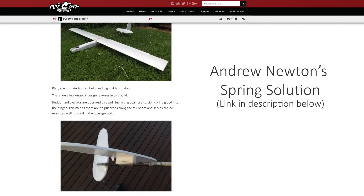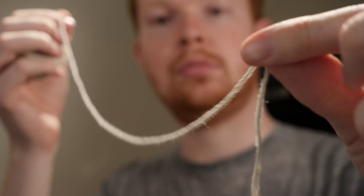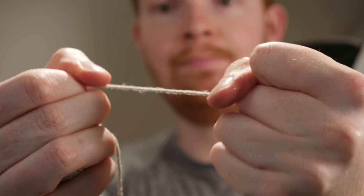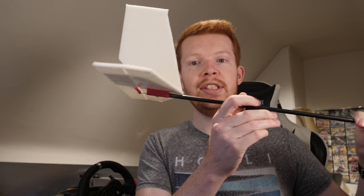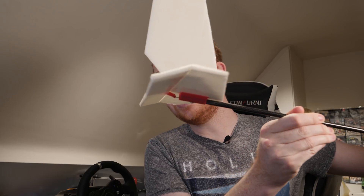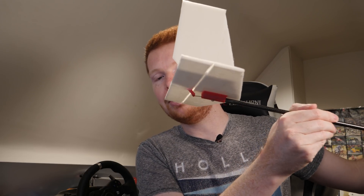Another way to control a control surface from a long distance is to use a piece of string. The only problem with string is that it can only apply forces in tension — it can't use compression. So in this example I would be able to pull the elevator down because of the horn underneath here, but I wouldn't be able to push it back up.